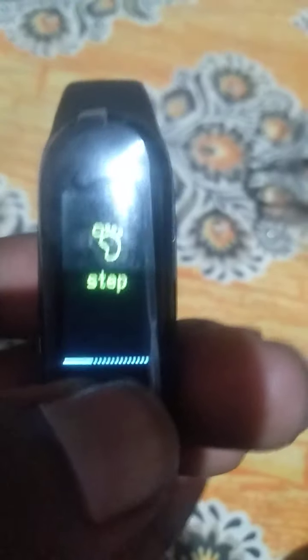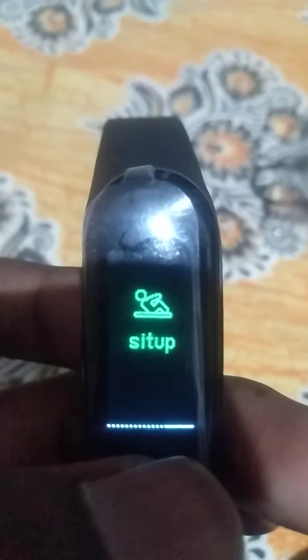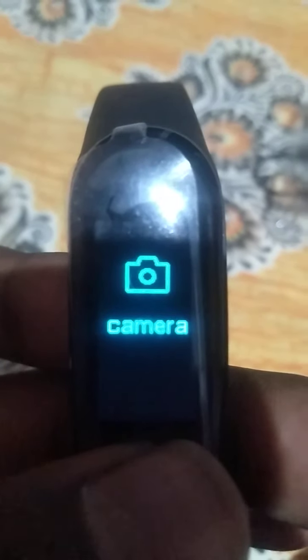If you press, you get steps and sports options: steps, sit-ups, and more. You can also go to more settings to control your camera. Long press and it's controlling my camera — it's taking a photo from the mobile!